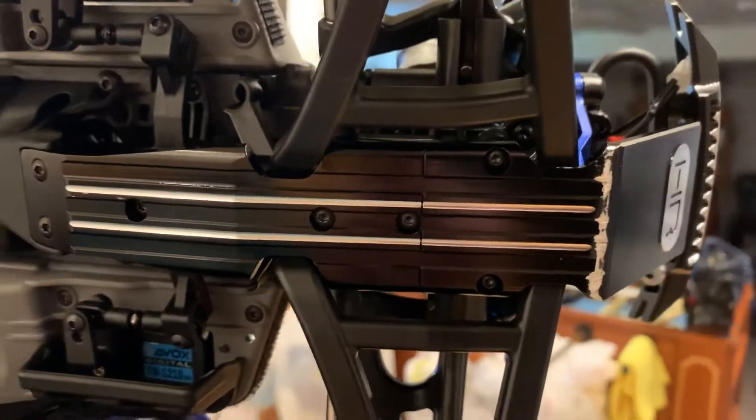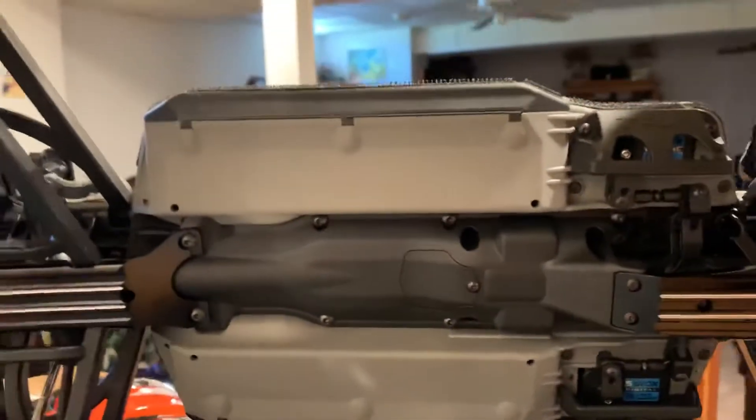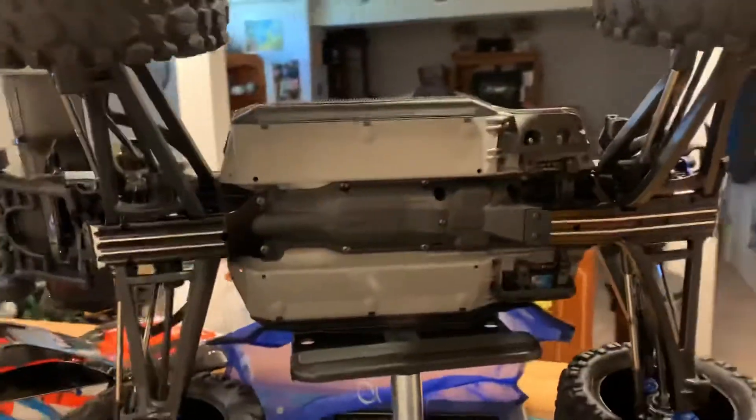Hot Racing front bumper, obviously aluminum. Hot Racing front skid plate. I'm gonna get a center skid plate — I just haven't gotten around to it. It's like $80 for a center skid plate. I want to get it just because it's gonna look cool and add to the look underneath, and it's gonna tidy things up, but for $80 I will get it eventually.